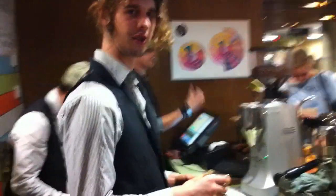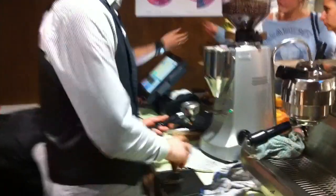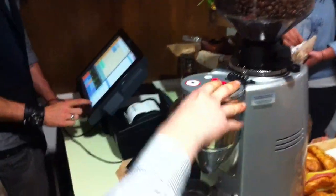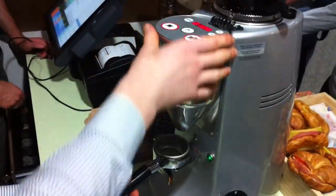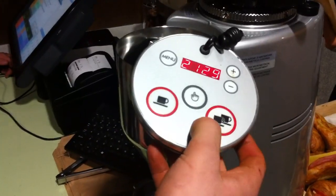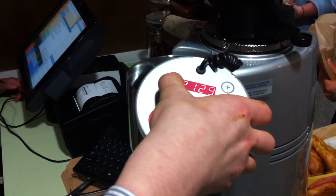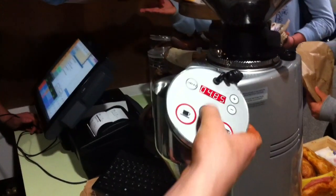I'm going to pour a single rosetta, double ristretto. I'm going to use Masaroba. This has an electronic base, which we're dosing from the right side. The timer is just here, pouring at 485.